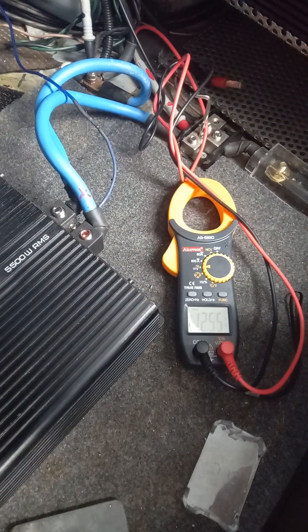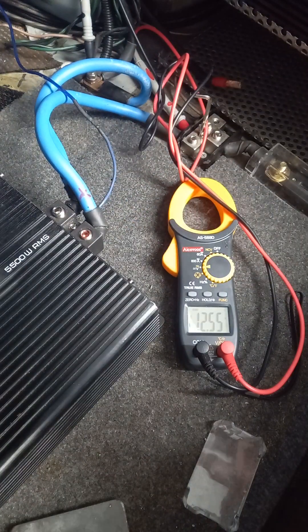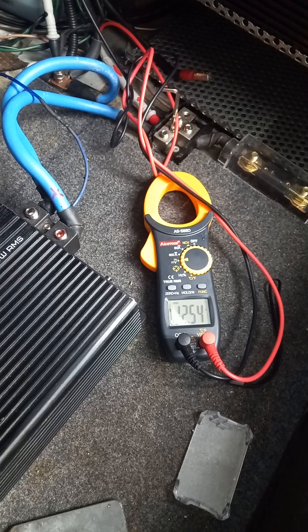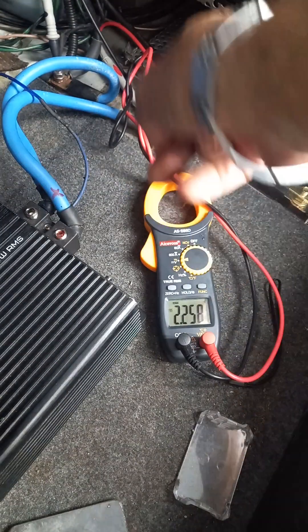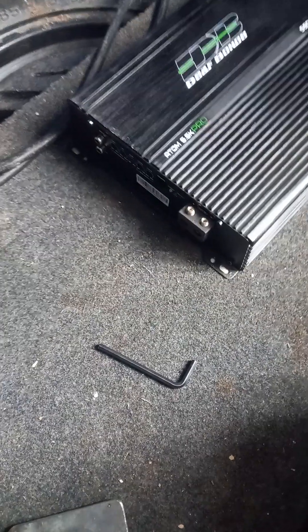The remote wire is now installed and we're still reading 12.55V - good news, that's from the distribution block. You saw it drop before which was weird. Going to turn the amp on now and see what happens. The amp is on - and as soon as you turn it on, the power has dropped and totally cut out. Looking at the amp itself - no lights. That's the problem right there.